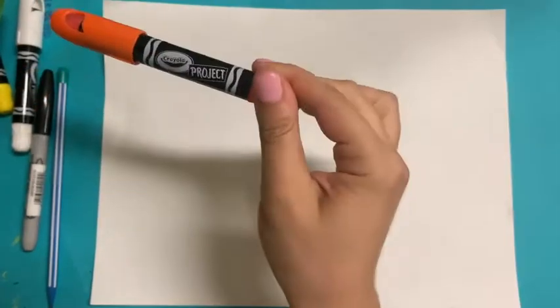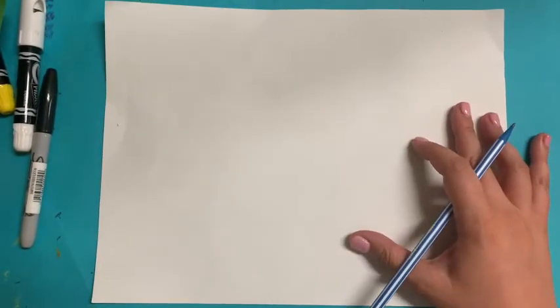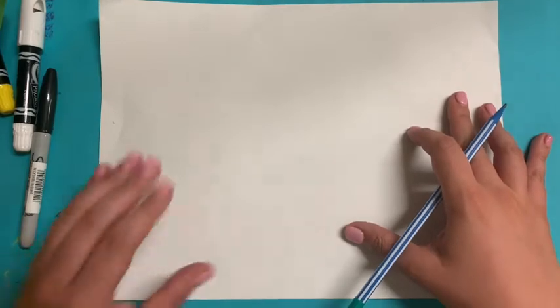I'm going to get myself set up. I have my white paper, I have my pencil, a Sharpie marker, and I'm going to use my Slick Sticks from Crayola again because they are super cool and fun. They are gel crayons and you can get them on Amazon.